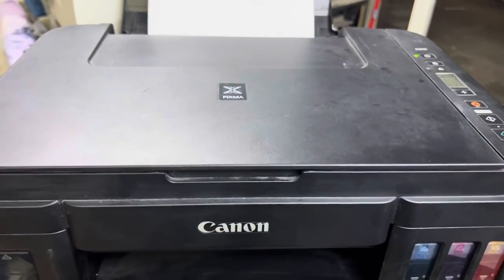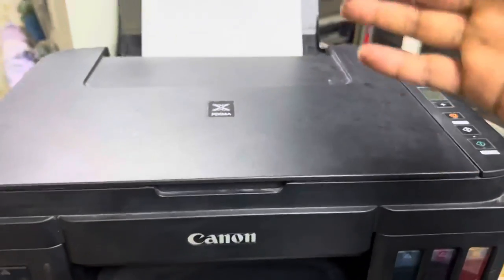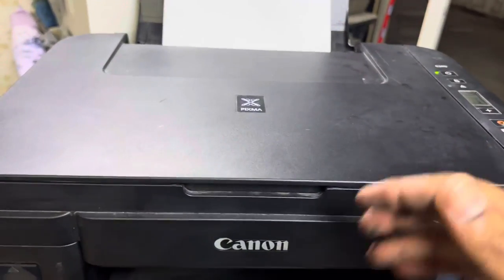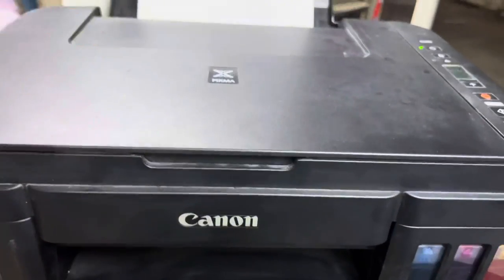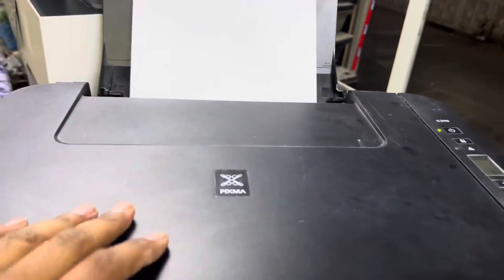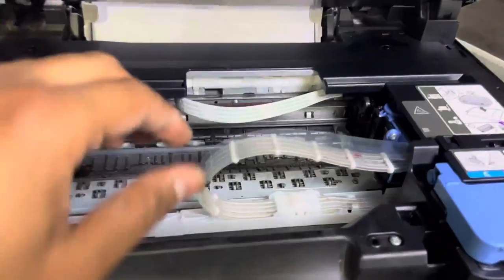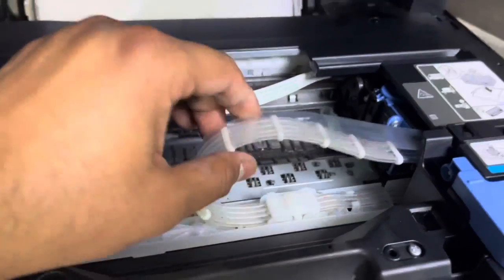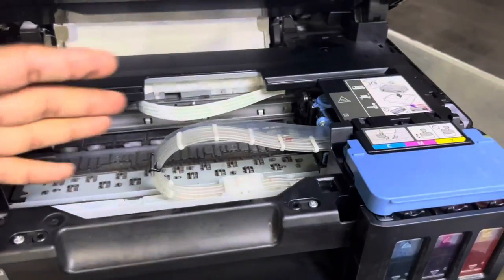Hello viewers, welcome to my YouTube channel. In front of you is the Canon Pixma G2410 printer. The issue with this printer is that it's printing blank pages — if you give the copy command or print from the computer, it's not printing anything on the paper. The paper will be totally blank, and you can see there is no ink in the pipes. Today I will teach you how to fix this blank sheets problem.